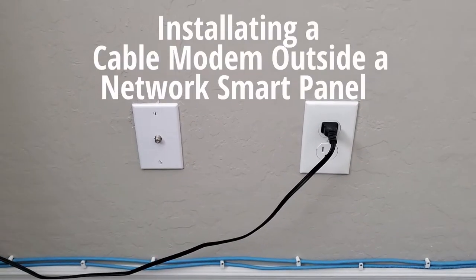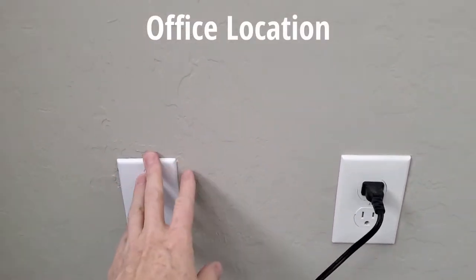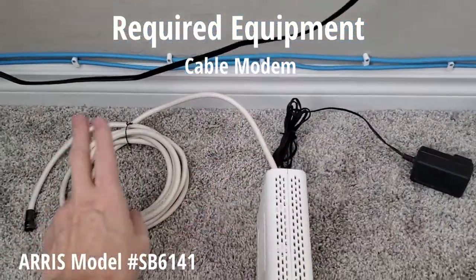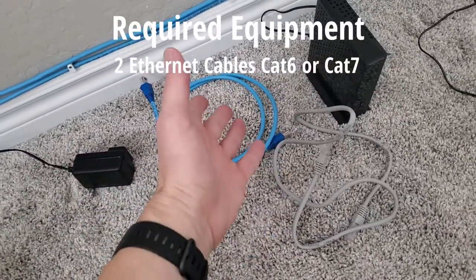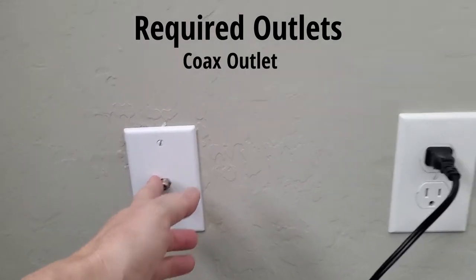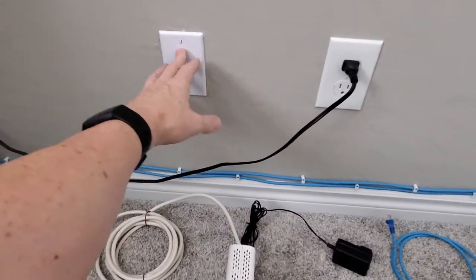The process for installing a modem outside of your network panel will go like this. Once you find an outlet in your house — we're going to put ours here in the office — you're going to need all of this equipment: a modem, some coax cable, the power supply for the modem, a couple of CAT6 or CAT7 ethernet cables, and your Wi-Fi router with the power supply. And of course, to make this process work, you're going to need a coax outlet and data connections. Let's go ahead and start by installing the cable modem first, then we'll install the router.